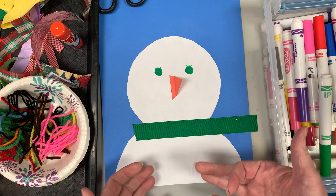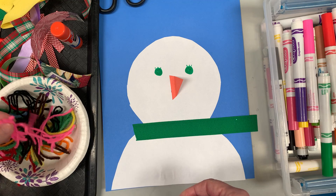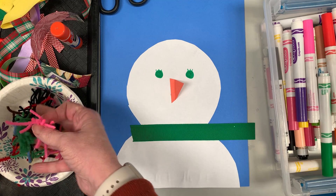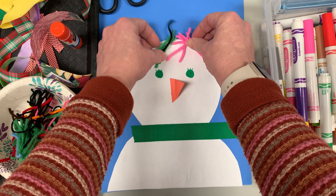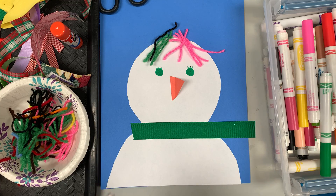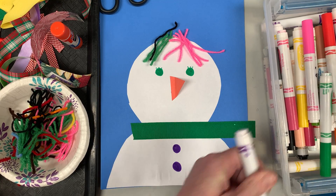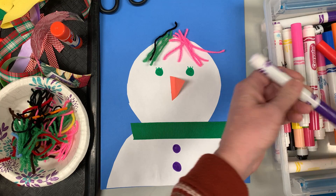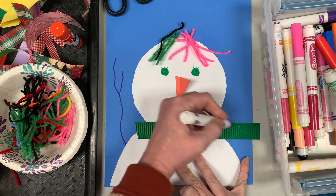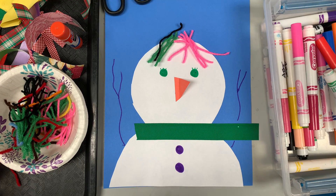I can also take construction paper to make a hat of some sort, or I could use my markers — whatever you would like to do. I could take some yarn, and it doesn't have to be realistic colors. Maybe I want some green and pink hair, add a little at the top and put the hat up there. I could put some buttons down here. Maybe I even make little stick arms — why not purple arms? This is where you are just creative and you decide what you want to do. So have fun!